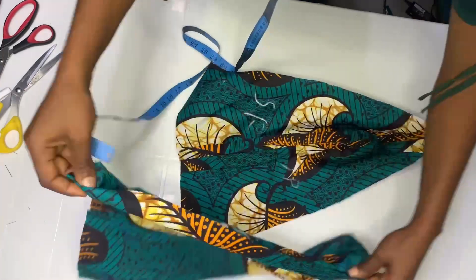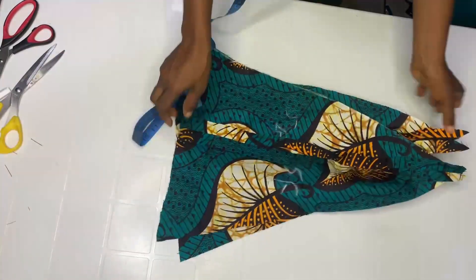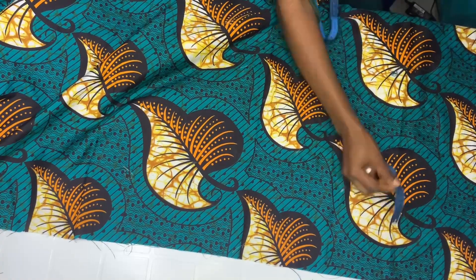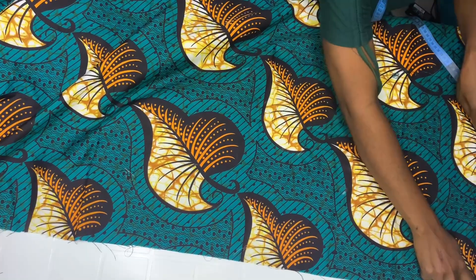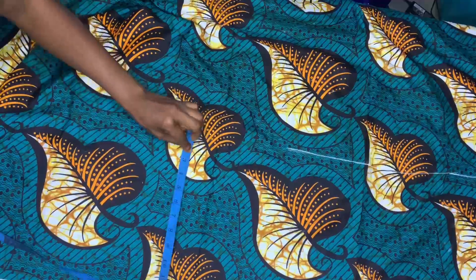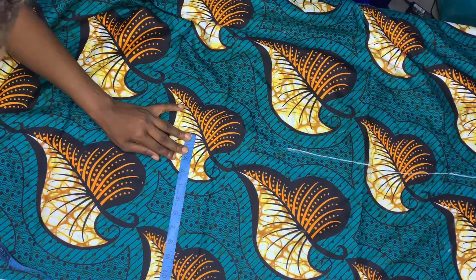Set this aside and bring back your fabric. We are going to measure about 12 inches width. You can use whatever length you want — try to make it three times your skirt's length.